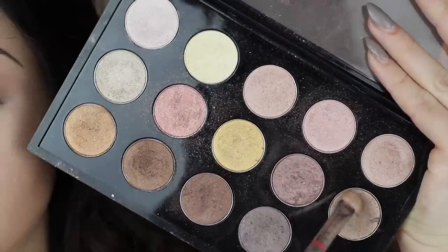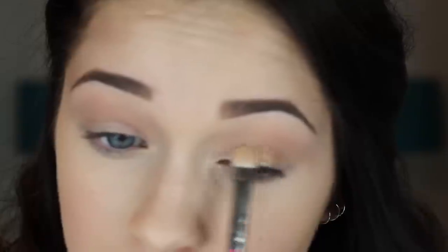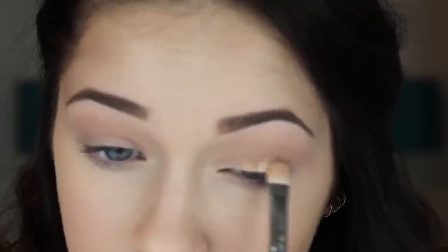I'm now going to go in with one of my favorite colors ever, which I always break out around this time of year, and that is Woodwinked, also by MAC. I'm going to apply this to the center of my lid with a MAC 239 flat shader brush. I'm also going to apply a little bit of that into my crease over top of the Soft Brown color that I used with a blending brush.